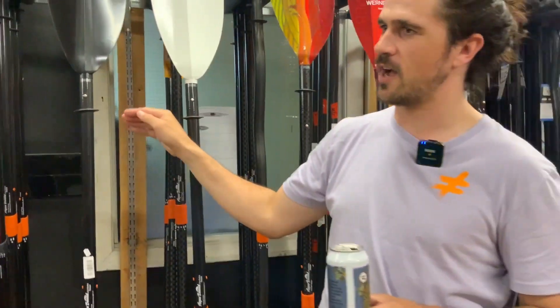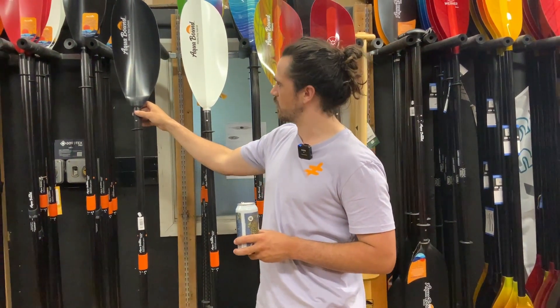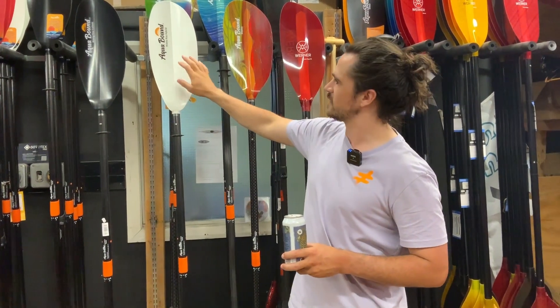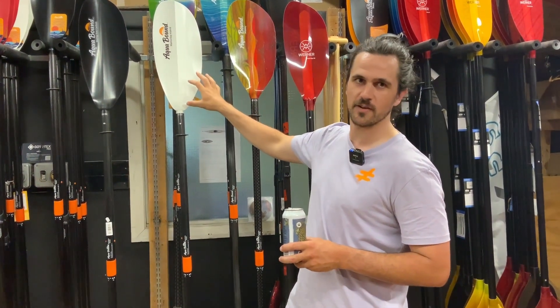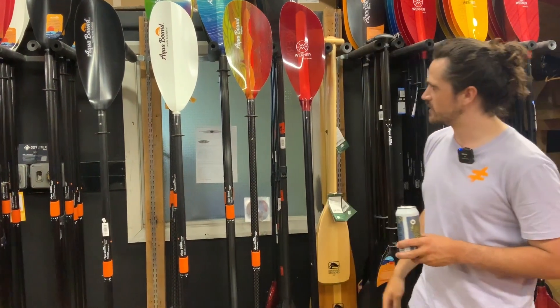This is a good intermediate-level pack rafting paddle for those fizzes out there. And on this side, the hybrid is fiberglass with a coating — that's a good entry-level four-piece paddle for those Grade 2 paddlers out there.